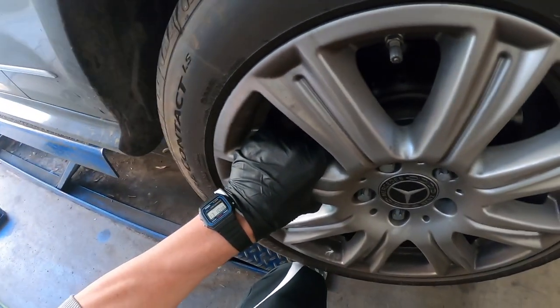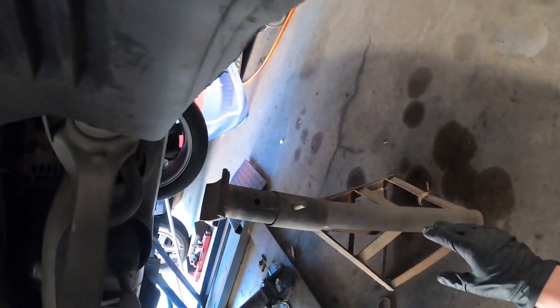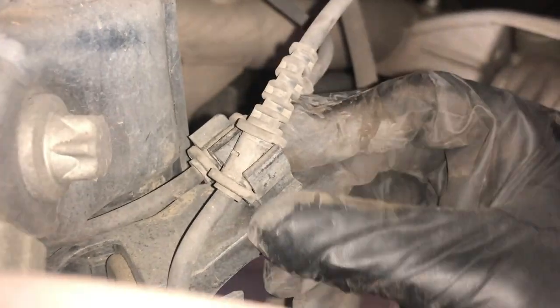Hopefully you can hear me over that noise. First you've got to take off the wheel obviously. That's just for safety. Next, unhook these sensor wires — one's for the wheel and one is for the brake pad.